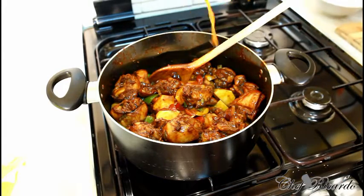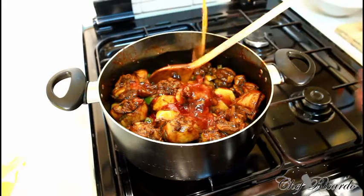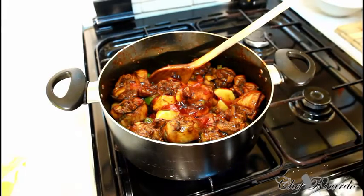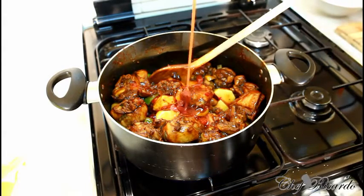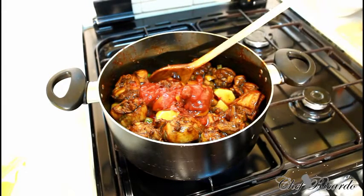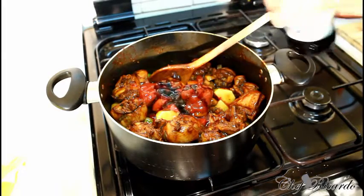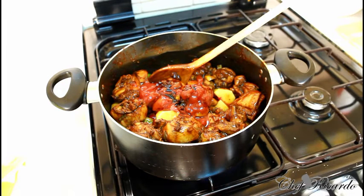Add a little bit of sweet chili sauce — you can get this at any local shop. I love my sweet chili sauce! Be careful though, there's a lot of sugar, so don't use too much. Then add a little bit more ketchup and a pinch of soy sauce. Get in there!